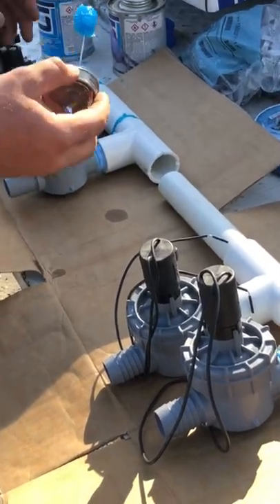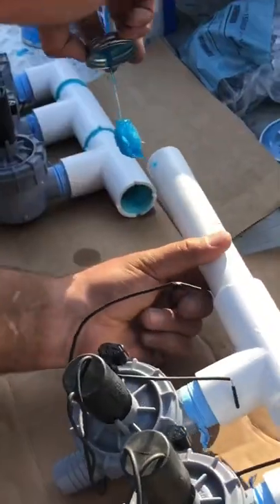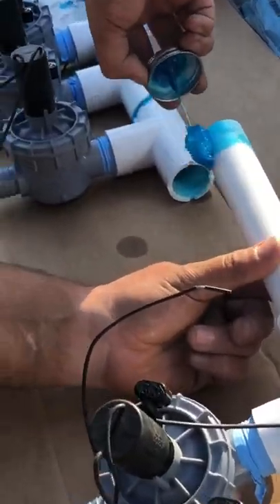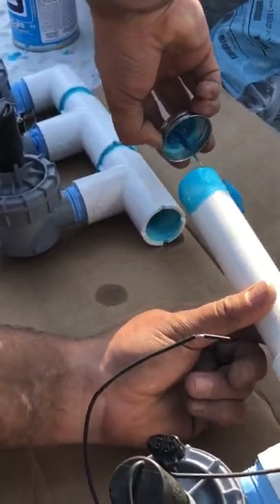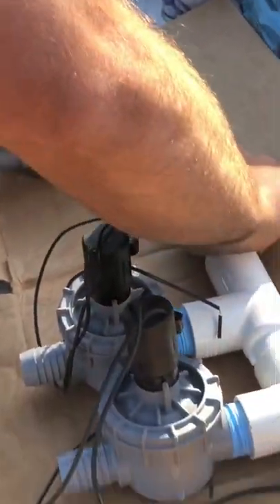For all you do-it-yourselfers out there, this is how you put sprinkler manifolds together using manifold T's. Please make sure you properly prime and glue this together because once this goes together, that's it. If you do not properly put it together, you run a high risk of all the pressure coming out breaking them. And if it breaks everything, you have to replace the entire manifold because this is PVC.